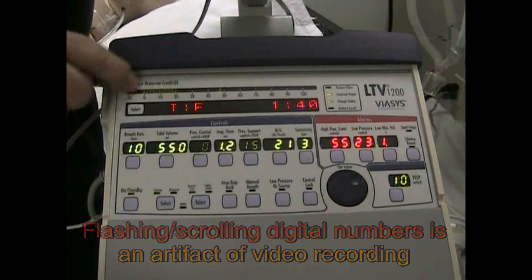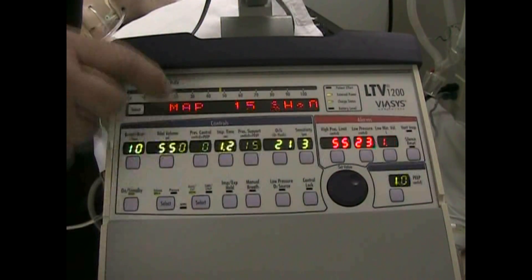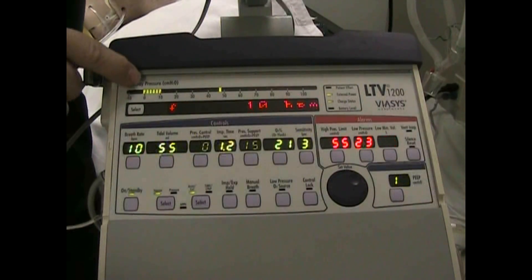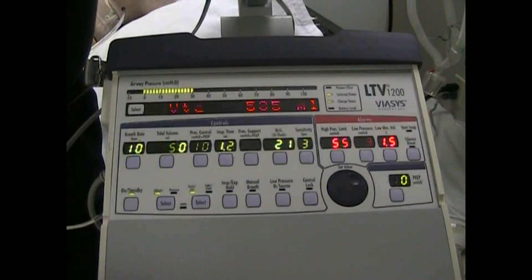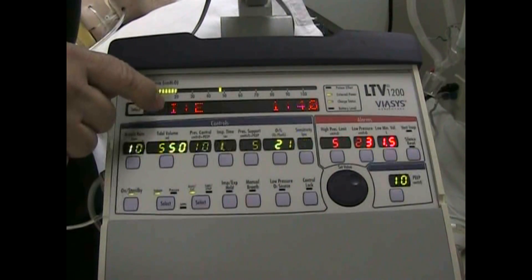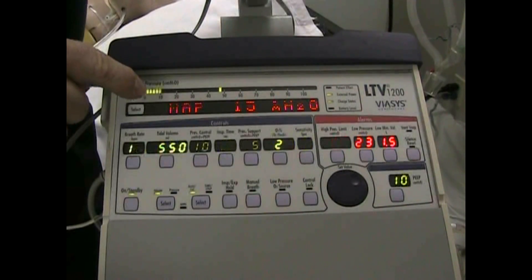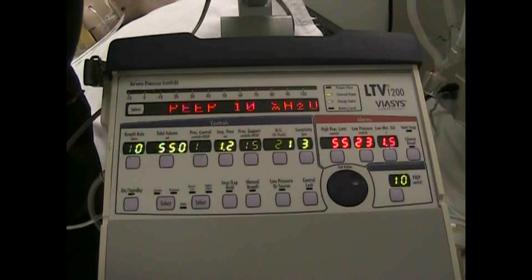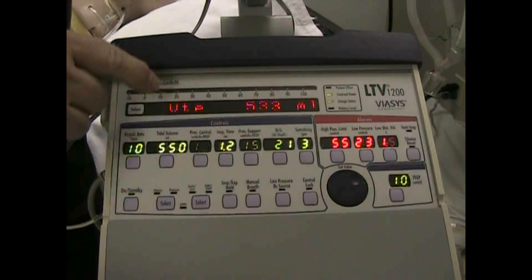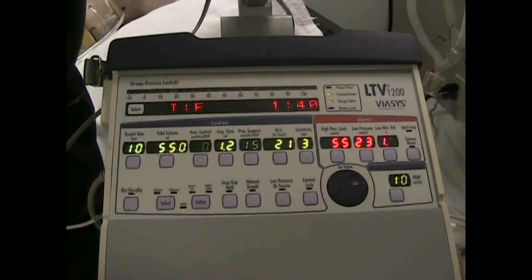Up here you can see it's giving us our digital reading. We have a PEEP of 10, and now we have the PEEP setting over here on the face of the machine rather than the little ratchet control. As the digital pressure reading goes across, it will show you the last pressure reading — about 48. And here you can see in the data screen: PIP of 48, MAP of 15, PEEP of 10, frequency of 10, exhaled tidal volume 530, minute volume 5.3, I:E ratio 1:4.